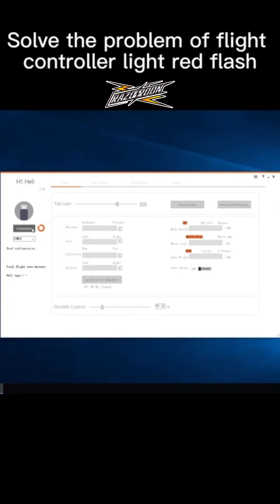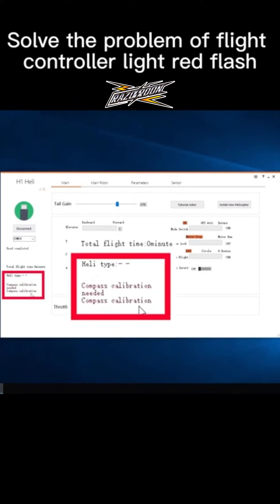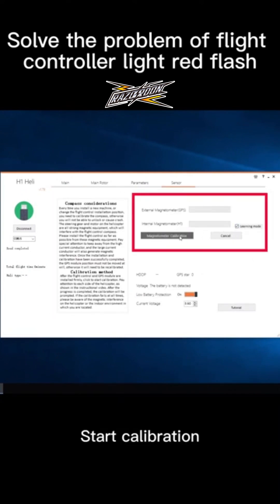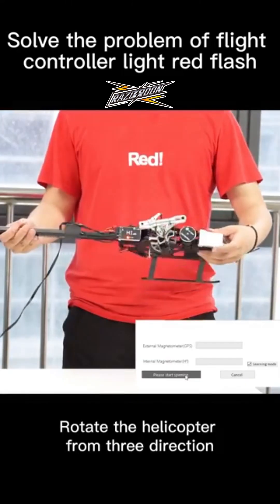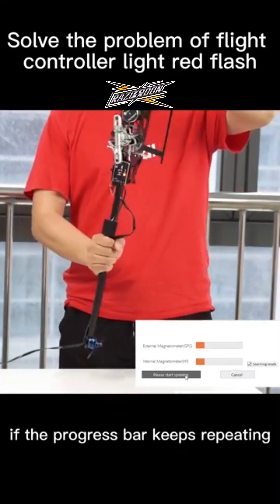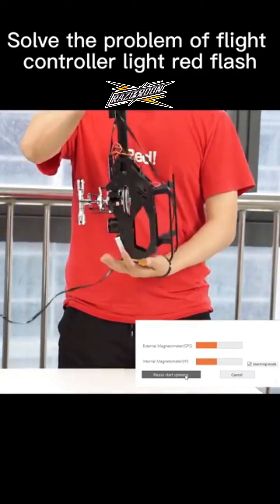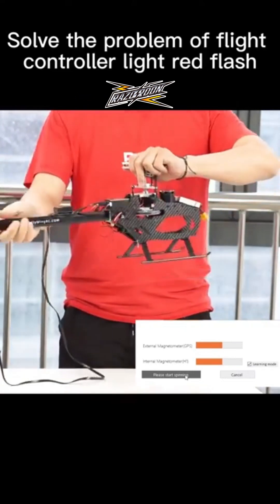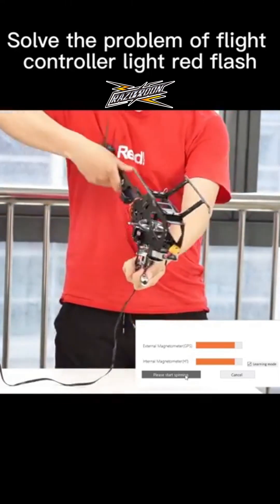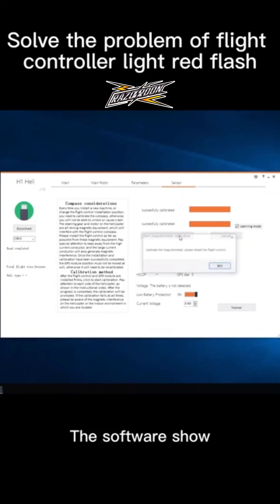After connection, a pop-up tip appears — the compass interface. Click the sensor page and start calibration. Rotate the helicopter from three directions. If the progress bar keeps repeating, please recalibrate or calibrate in a place without interference. The software should show calibration success.